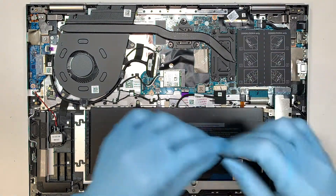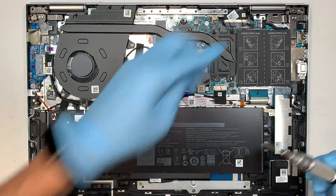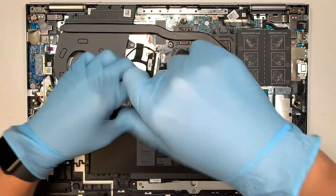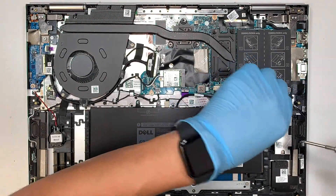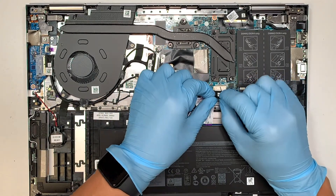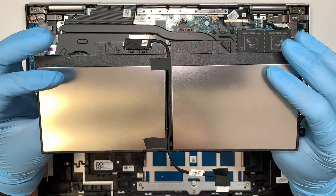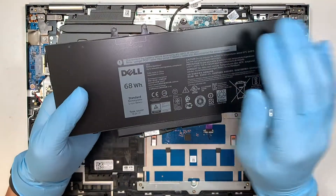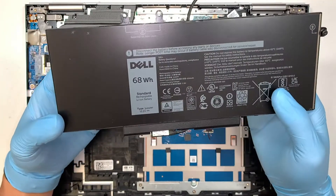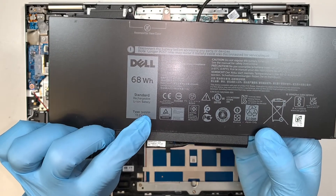I need to change to a different screwdriver — this is the PH1, one size up in Phillips. We need to use a bigger screwdriver for the internal components. To remove the battery, disconnect the screws, then slide the battery connector down towards your body. If your battery is swollen or there's a lump or it has become fat, you will have to replace it. Do not use any broken battery. Down here it says 3HWPP — that is the model number for the replacement battery.